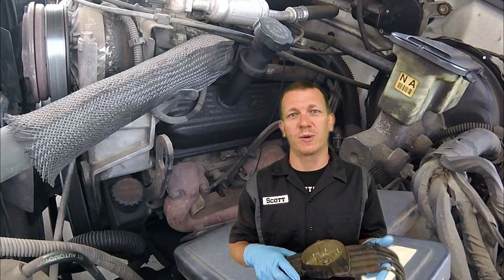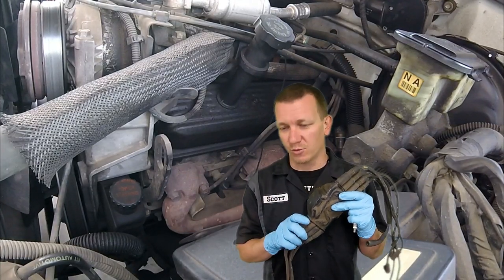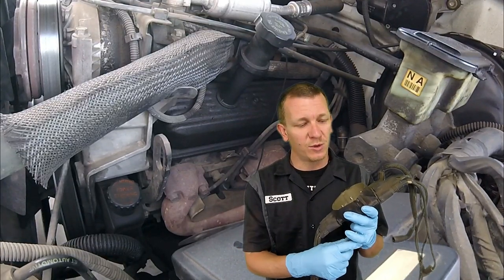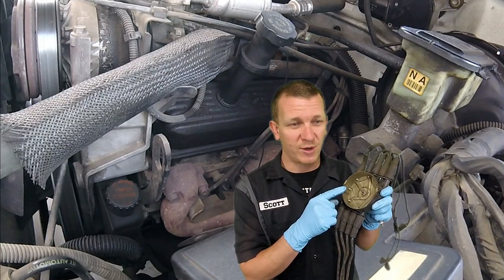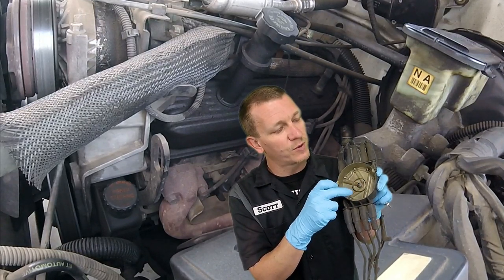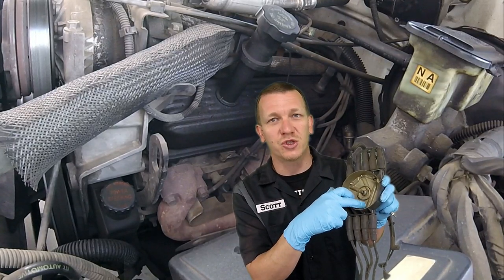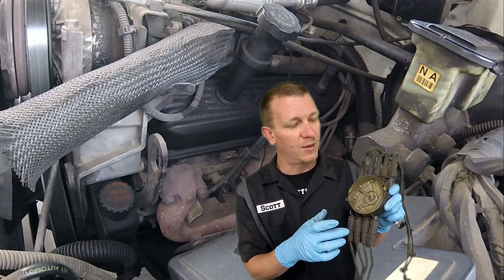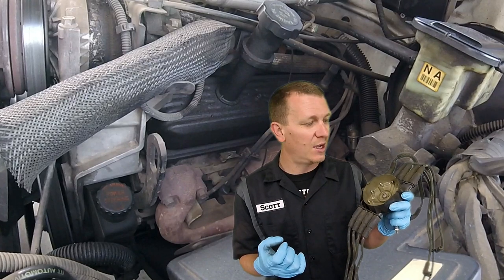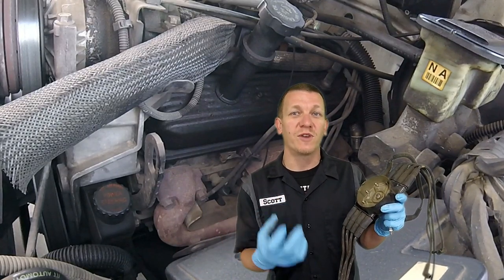In the video, we will be replacing the spark plugs, wires, cap, and rotor. When we take everything off one at a time, you want to inspect everything. Like inside this rotor right here, you're going to look for wear on the prongs so that your rotor can spin around and distribute the spark where needed. You're trying to find excessive wear.